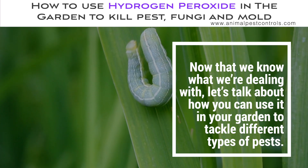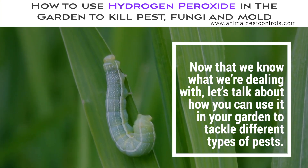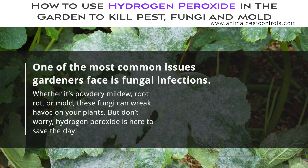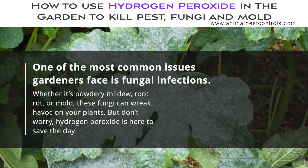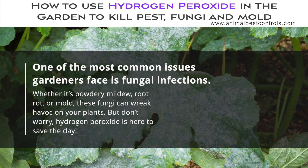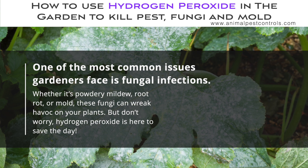Now that we know what we're dealing with, let's talk about how you can use it in your garden to tackle different kinds of pests. One of the most common issues gardeners face is fungal infections. Whether it's powdery mildew, root rot, or mold, these fungi can wreak havoc on your plants. But don't worry, hydrogen peroxide is here to save the day.